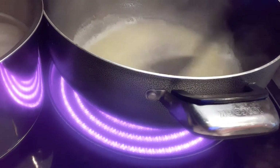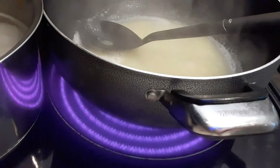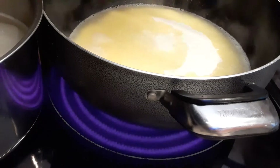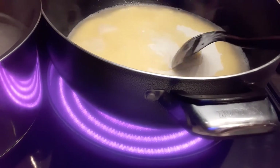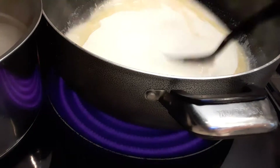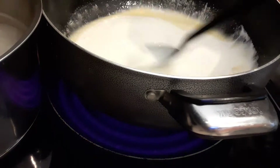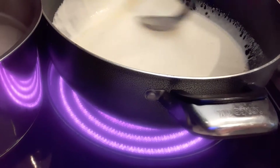It smells so good! Next we're going to add the heavy cream — I have three cups of heavy cream. Then I'm going to add the two egg yolks. The eggs help to thicken the sauce. Just mix it really well.